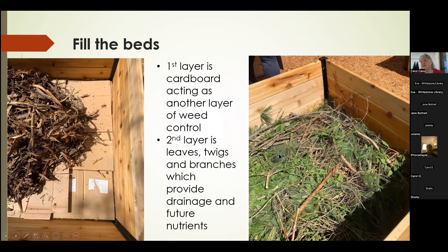This is a bed that has had a layer of branches put on top of the leaves. We had a four-board system and filled them approximately halfway with our cardboard and natural biodegradable material that will deteriorate over time.